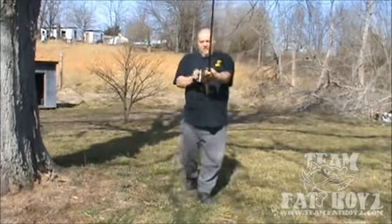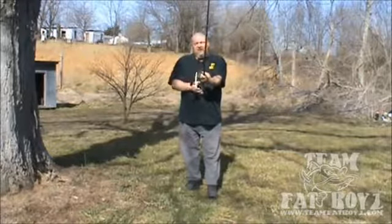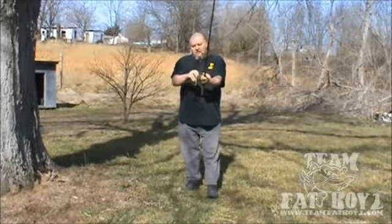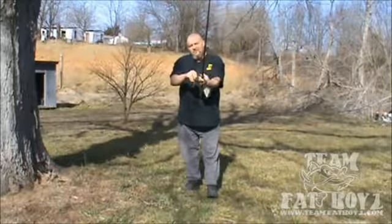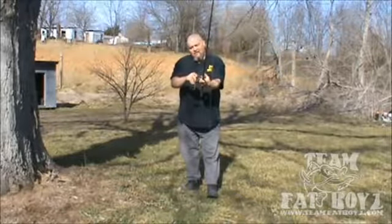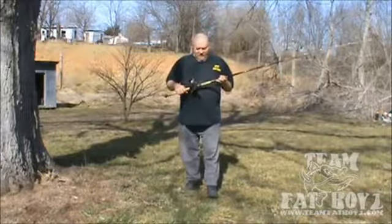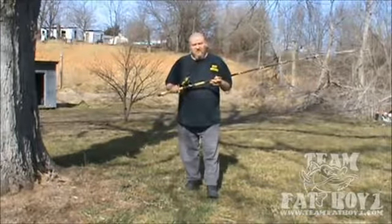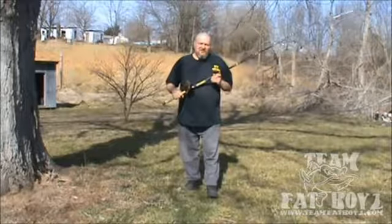Once again, remember: when you're setting the brake on your baitcaster, you want a slow drop. So if that doesn't answer your question, I'll try to make something a little more detailed. But until then, if you ain't fishing, you ain't living.